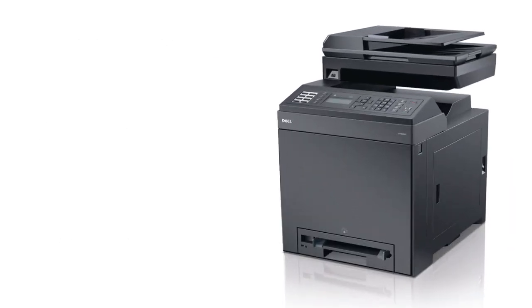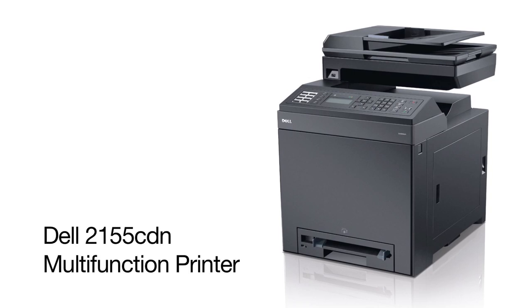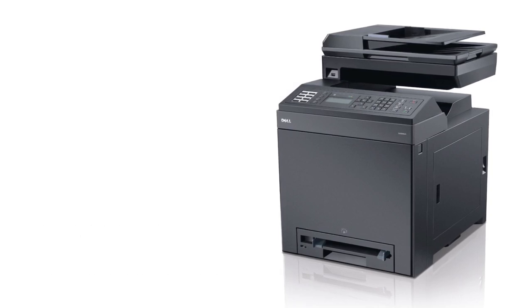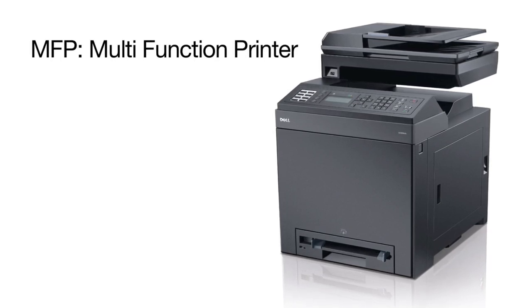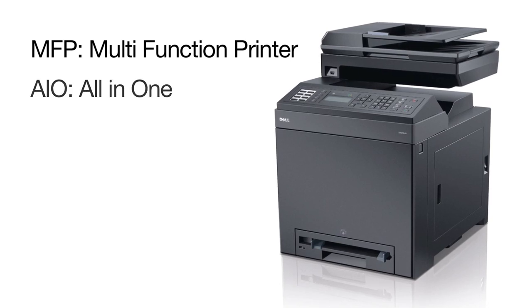For today's video, the printer we'll set up is the Dell 2155 CDN, which is a multifunction laser printer. The abbreviation for a device that prints, scans, makes copies, and faxes is a multifunction printer or MFP. It's also known as an all-in-one or AIO.